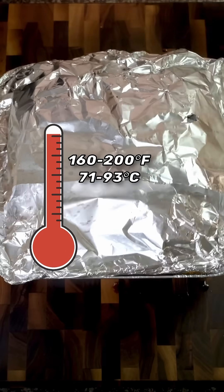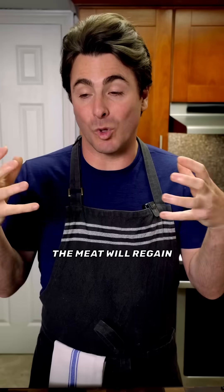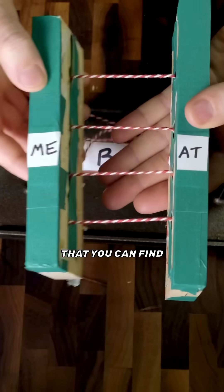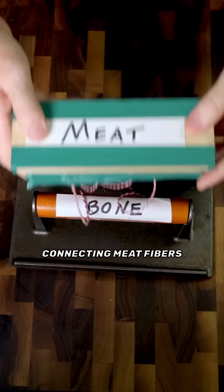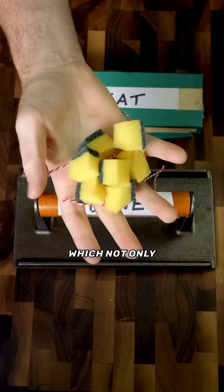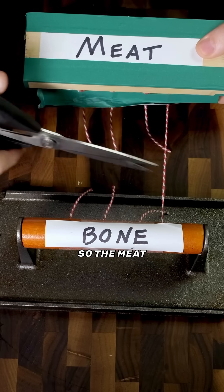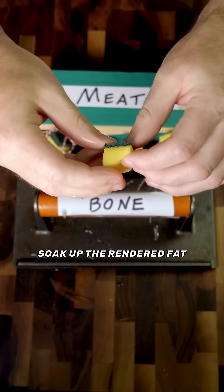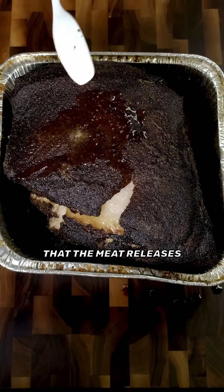But then above 160 Fahrenheit or 71 Celsius, the meat will regain some of its moisture because the collagen, or connective tissue that you can find connecting meat fibers and connecting the meat to the bone, will break down into gelatin. Which not only loosens the meat fibers so the meat falls off the bone, but also the gelatin will soak up the rendered fat and any juices that the meat releases.